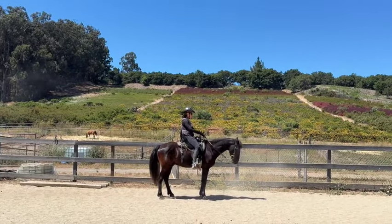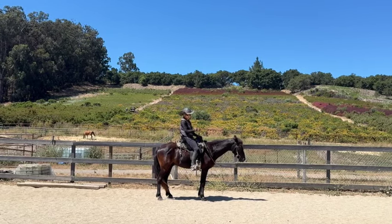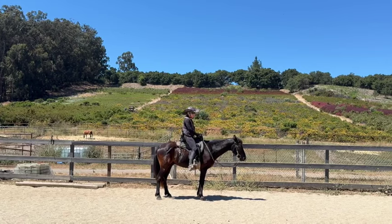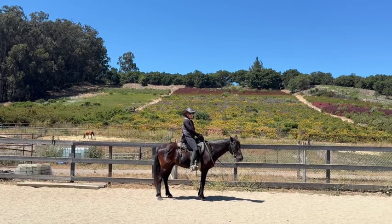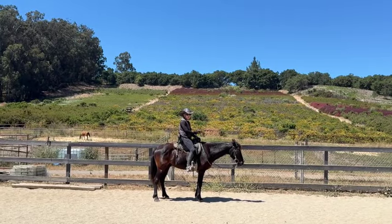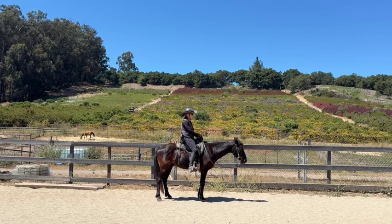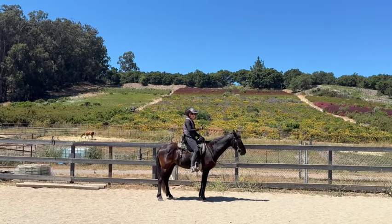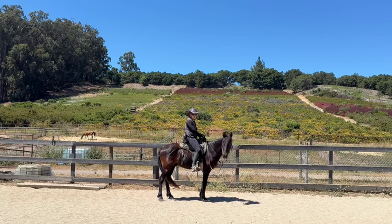Now I'm going to ask for his head down and then give him break time. He's on the buckle — remember, when it's break time don't mess with them. If he walks off I'll shorten up, stop, back him up five steps, drop the reins, ask him to stand again. If he walks off again, I'll back up ten steps. If he keeps walking off, I'll back him in a circle — maybe twenty steps — and keep amping it up until the horse figures out that every time he moves, he gets something worse to do.